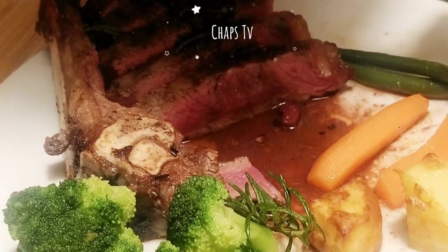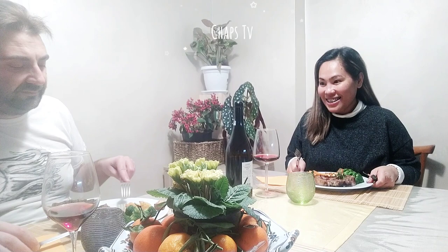It's all ready — let's eat, guys! Cheers, baby! Cheers! Have a blessed weekend everyone. Thank you for watching, don't forget to please like this video, share, and subscribe to my channel for my upcoming videos. Bye, God bless!